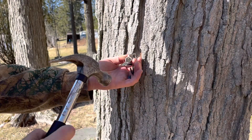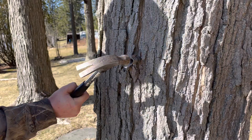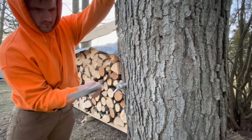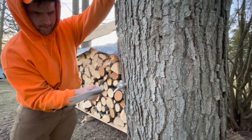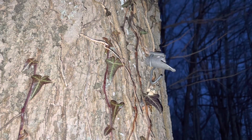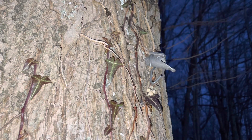The time of year is important for making maple syrup. In this part of Pennsylvania, we tap trees around Valentine's Day — you want to shoot for when temperatures are above freezing during the day and below freezing at night. This tree started dripping as soon as it was tapped, which is a good indicator that the time is right and the trees are ready.